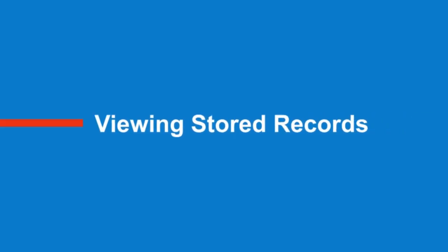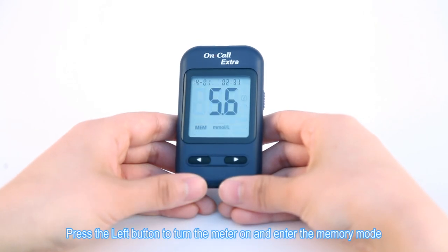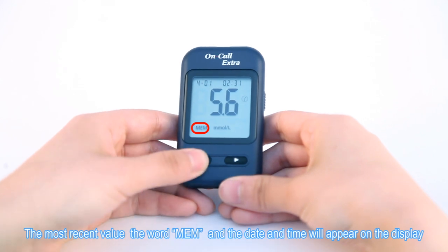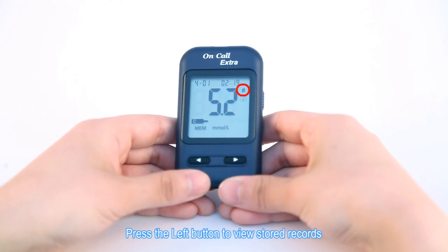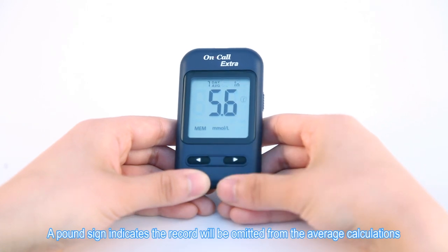Viewing Stored Records. Press the left button to turn the meter on and enter the memory mode. The most recent value, the word MEM, and the date and time will appear on the display. Press the left button to view stored records. A pound sign indicates the record will be omitted from the average calculations.